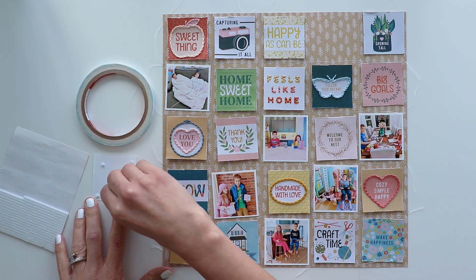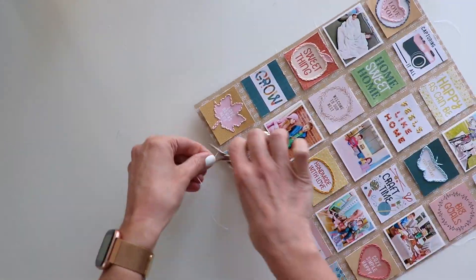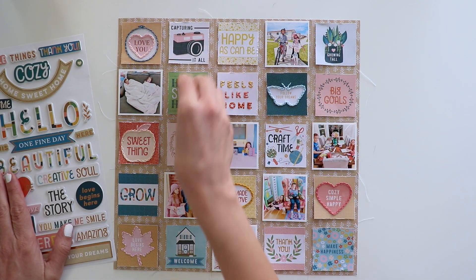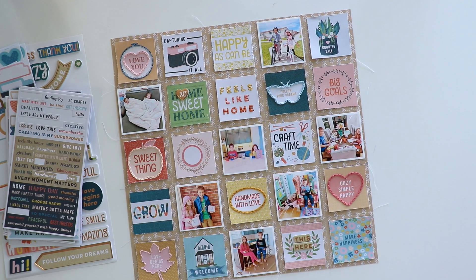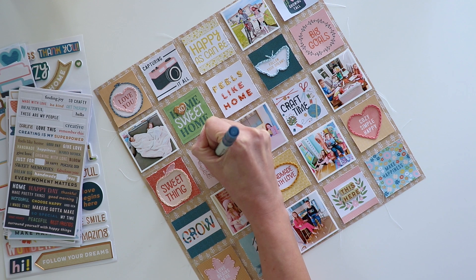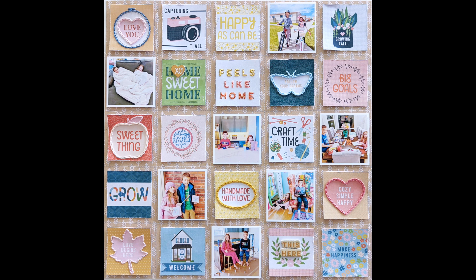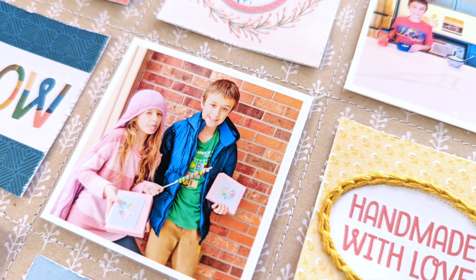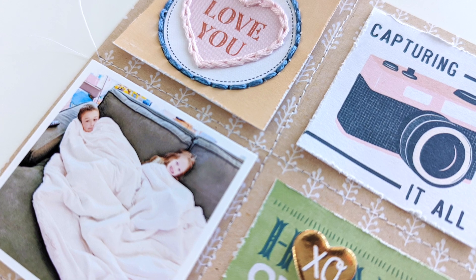I'm using foam squares to attach all seven photos so that they can pop off the page as well. Trimming off the excess threads hanging off the edges. Since the background has so much going on already, all I'm doing is adding an XO heart foam sticker and a 'this here' foam sticker from the foam stickers pack, and then a little round sticker on this section to add a caption. That's all the embellishing I'm doing, and I feel like that's enough. I'm happy with how this layout turned out — I am a huge fan of these 2x2 squares now. I'm going to use them more often, and they're especially great for pocket page scrapbooking, tucking them into 2x2 pockets for Project Life and December Daily and 4x4 mini albums.